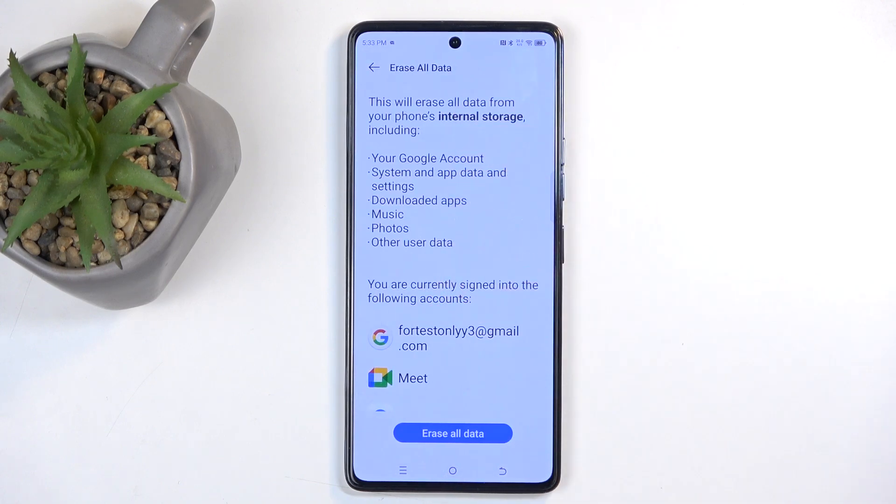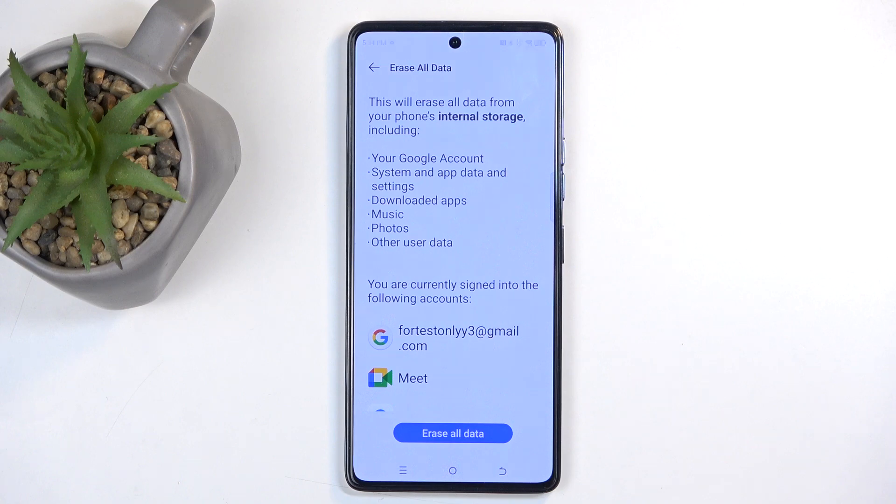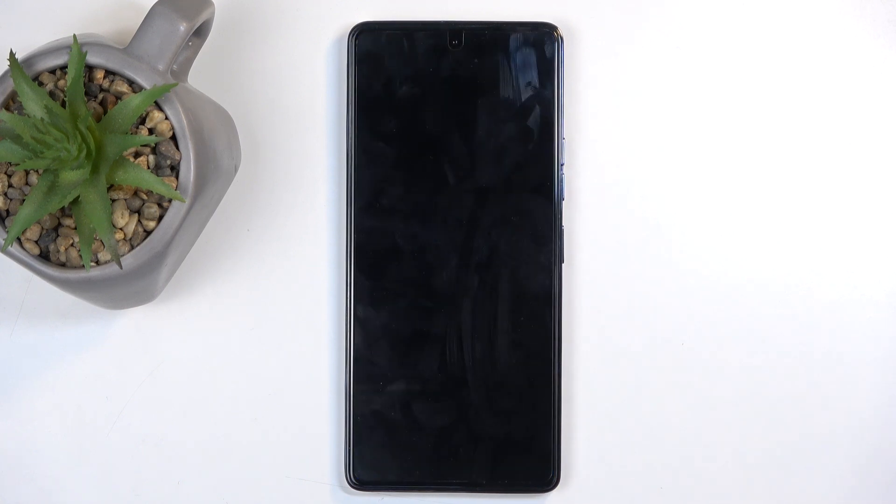This will present you with a list of data that will be removed by this process, go over it and see if there's nothing that you'd like to preserve. If there is, make a copy of it. If there isn't, you can just progress further by selecting erase all data, and this will now begin factory resetting your device.